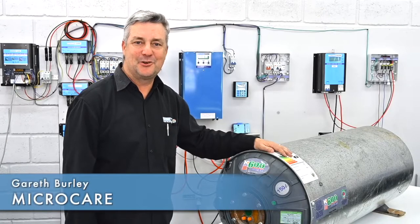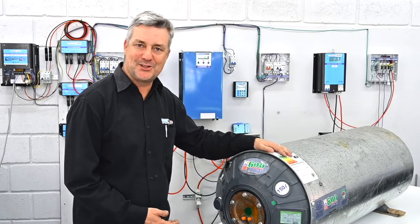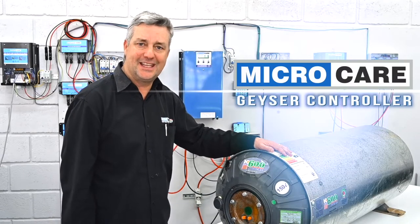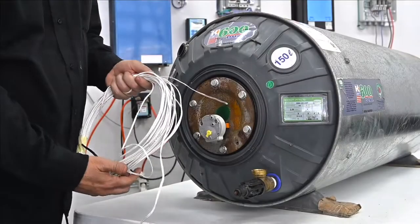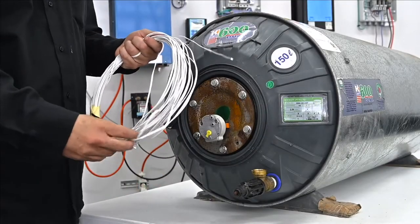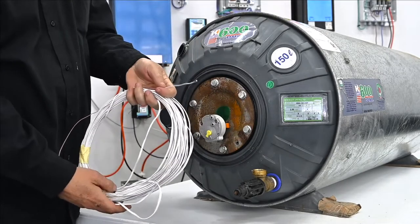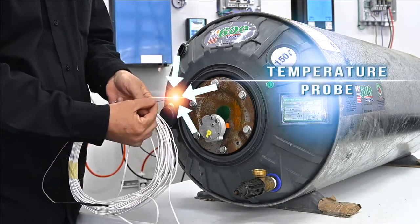Hi guys, it's Gareth here from MicroCare and I'm going to do a little demonstration of how to install the thermistor. This comes with our new MicroCare Geyser controller. When you buy a MicroCare Geyser controller you will receive 20 meters of cabling with the thermistor, and it's got essentially a temperature probe on the end.